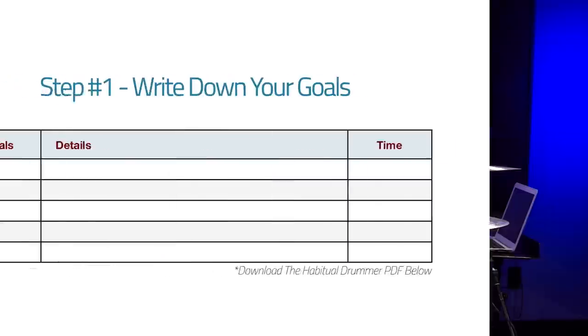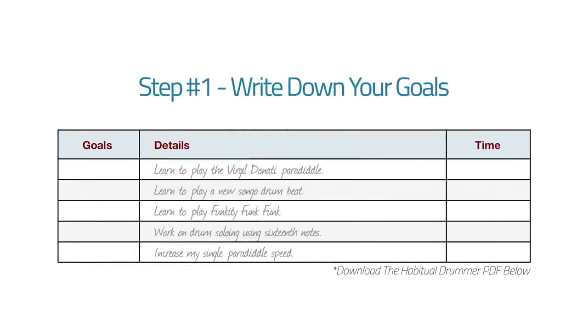Take a moment to write five different goals down. Go ahead and pause the video and write down five goals. Now that you've written down your five goals, I want you to do something else very important.